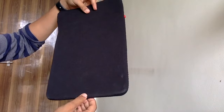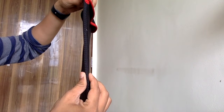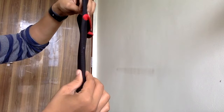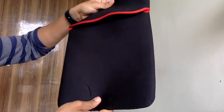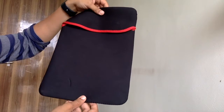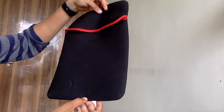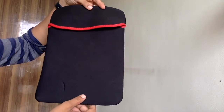It is very simple and thick — they have used very thick material. It protects from dust. I have been using this for 2–3 months and it has done a very good job, especially for traveling — it is best for traveling.